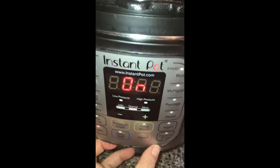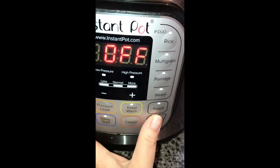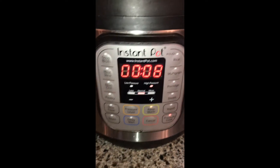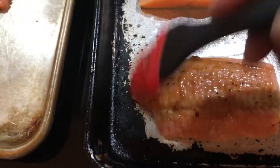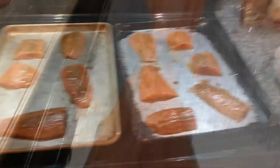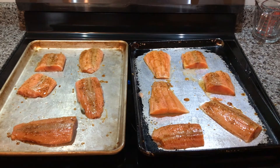Five pounds of potatoes. This is the glaze that will be put on the salmon. The salmon will now go in the oven, set at 375 for about 20 minutes.